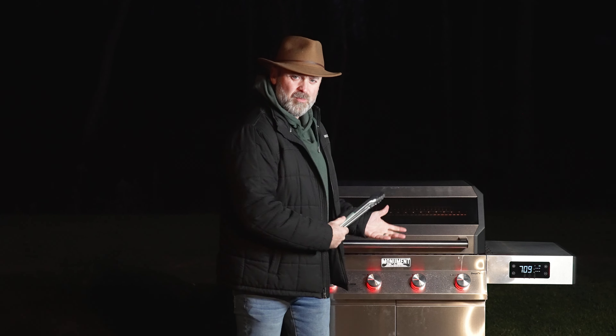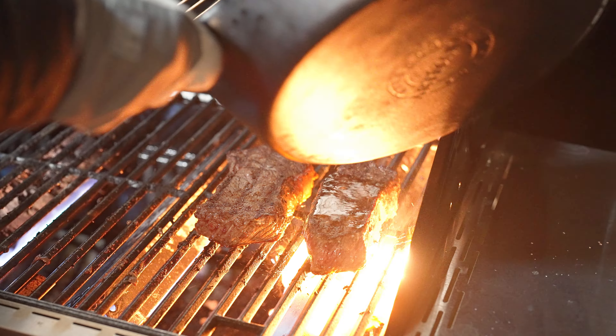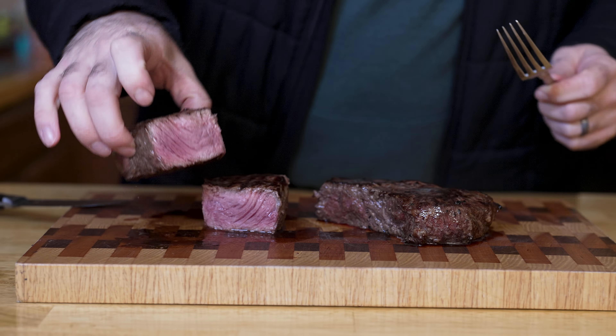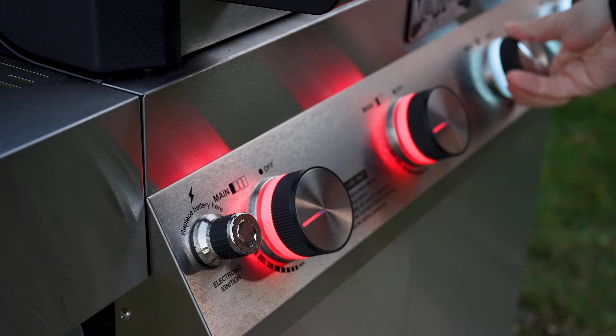So you just got yourself a beautiful new propane grill. What's the first thing you wanna cook on it? You betcha, it's a steak. I'm gonna show you how I like to make my steak on a propane grill to maximize flavor. Let's just get right into this.